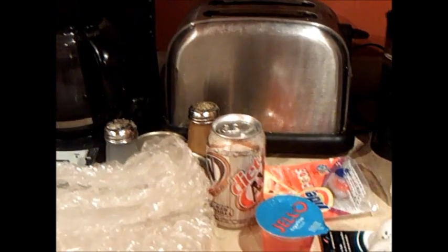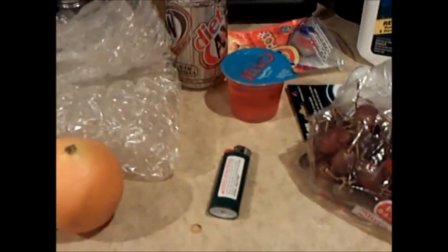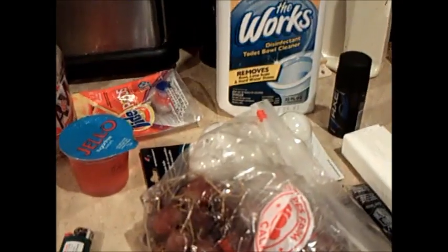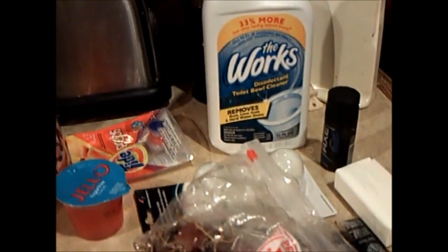Hello everyone, and welcome once again to Microwave Me for the Season 2 debut. Did you miss us? Well, I told you we'd be back. You see all this stuff here? That's what we're going to be microwaving for Season 2. Why are we coming back for a second season? Because this show is just so much fun.